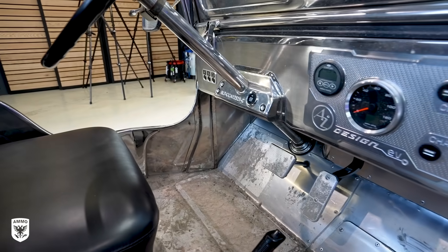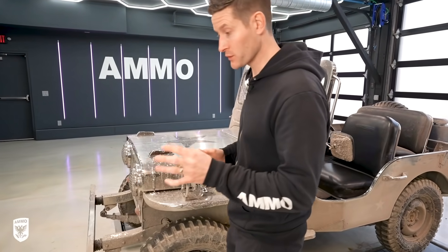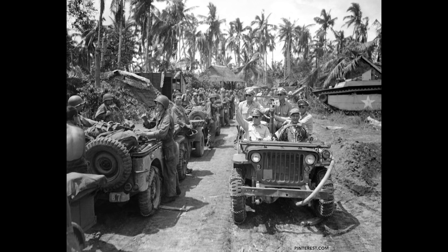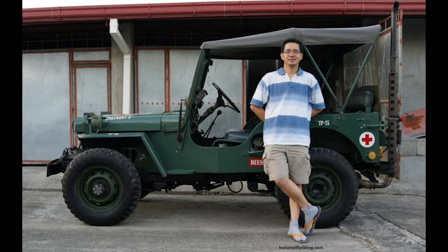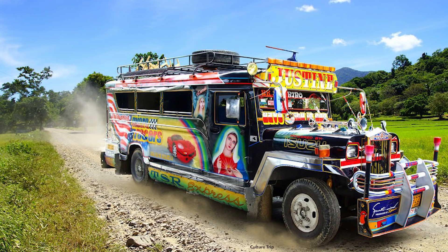Hey guys, on today's episode we're working on this Willys Jeep, what they call an owner's type. Now after World War II, the GIs left a ton of surplus army gear out in the Philippines. The folks in the Philippines took that old gear and repurposed it. They used galvanized steel, stainless steel, and turned these things into personal vehicles or even buses, which is super cool.